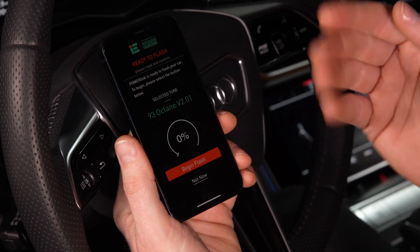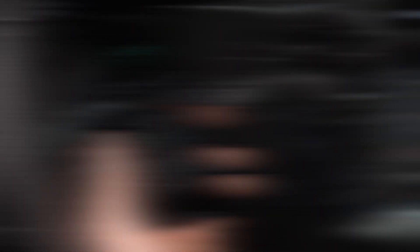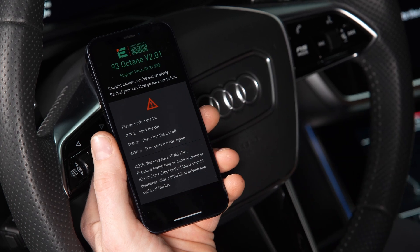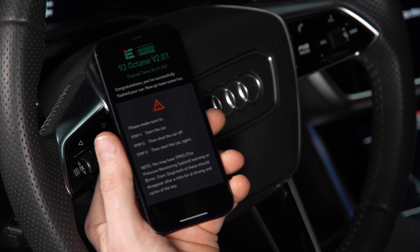And the process will begin. It's normal for the car to throw some lights and make some noises on the dash during the process. And that's it — you've just added serious power to your car. Do make sure to follow the last three steps on this final screen. You'll need to start the car, shut the car off, and start the car again to complete the flash.